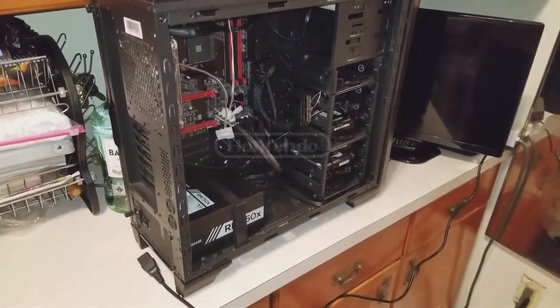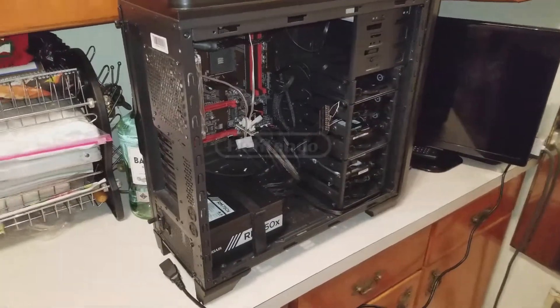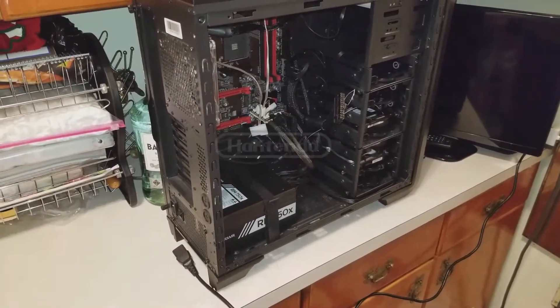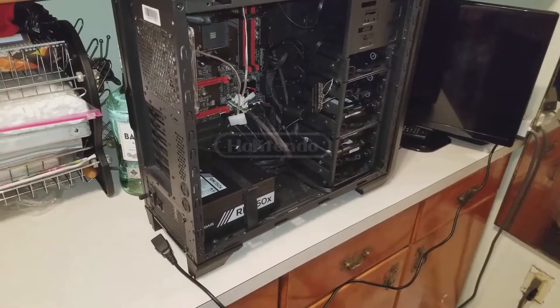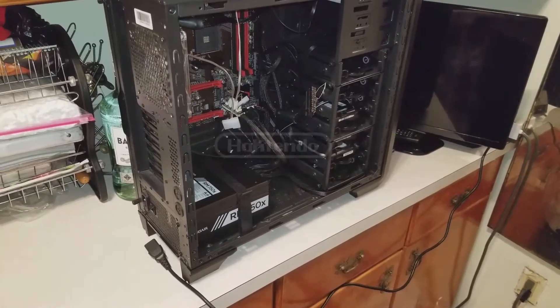What's up fam, it's your boy Hektendo and today I'm going to show you guys how to do the power supply paperclip test. The paperclip test may sound stupid but it works. Before attempting to do the paperclip test, just know that this may lead to serious injury and death if you don't use caution.